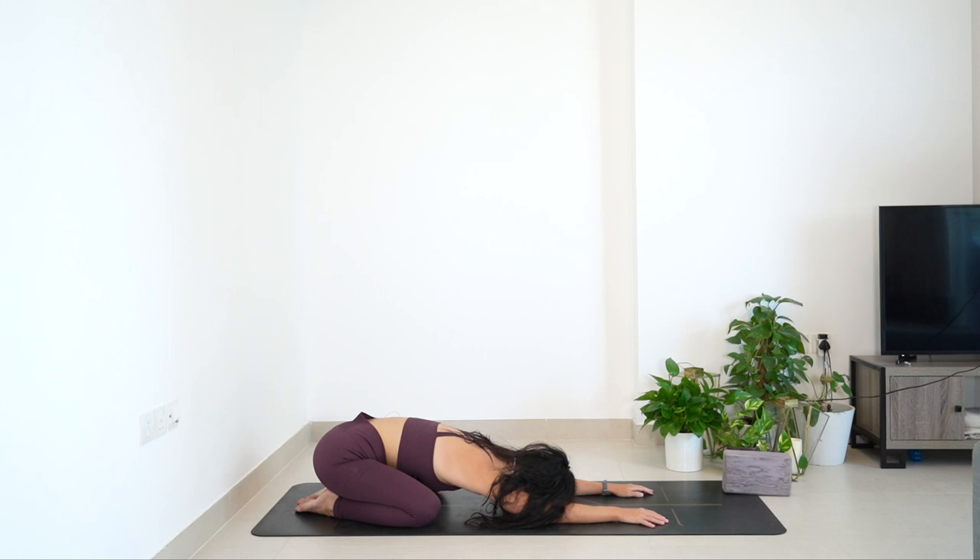With every exhale, just release any tensions of the day. Taking one more big inhale, big exhale, and then on your next breath in, just come high up on the fingertips. Lift the forearms off the floor. Now see if you can get a sensation of just sinking the armpits down. Maybe give yourself a little bit of a shake from side to side — pushing one armpit down at a time.